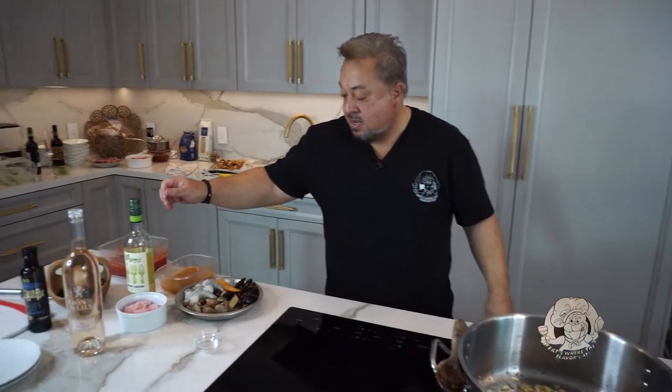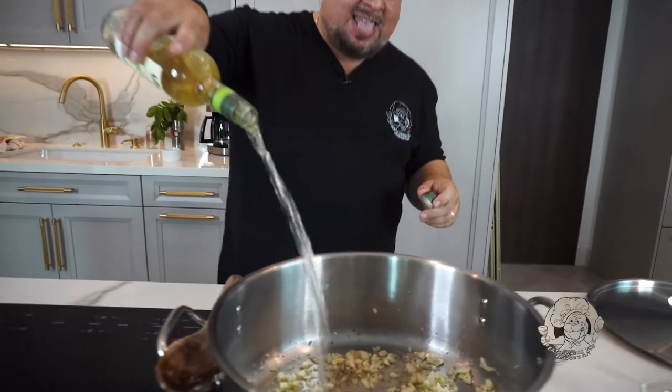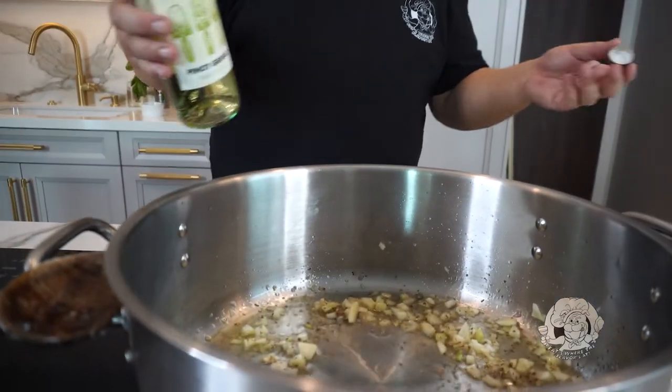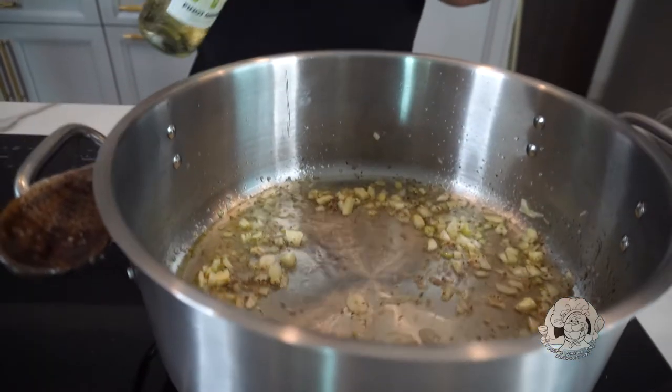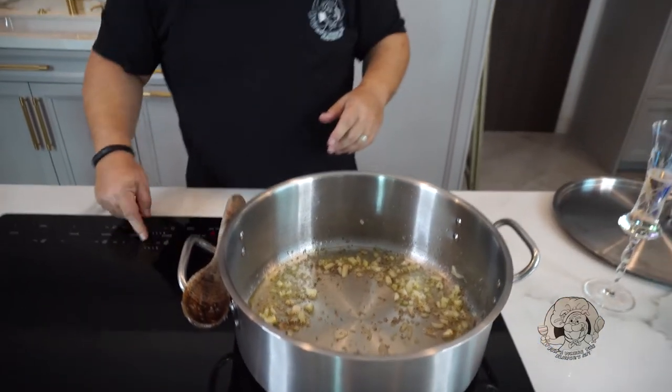What do we want to put in next? Let's do a little white wine — splash it in. That says a cup, but you know me, I don't really measure. We'll use that to get all the flavors worked up off the bottom of the pan and build our base.